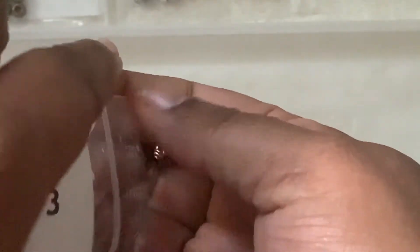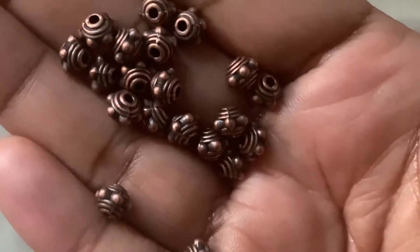Then we have the same bumpy rounder spacer beads in antique copper. It's $1.29 — it's a little bit bigger, very big as well.